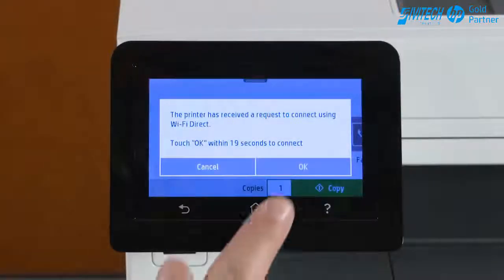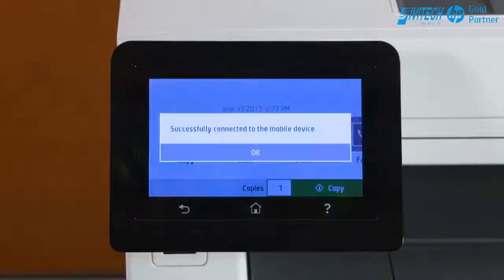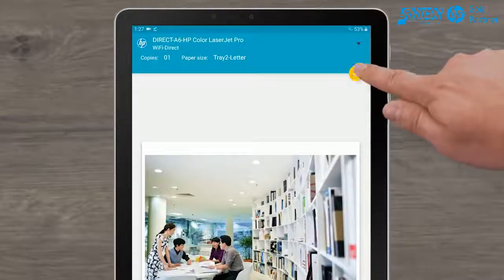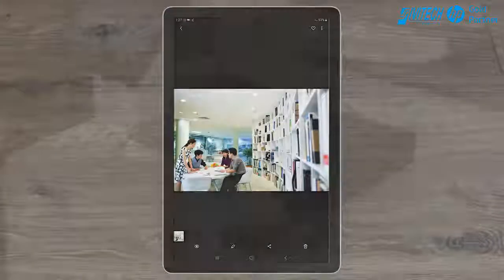On the control panel, touch OK to confirm the connection. Back on your Android device, tap the Print icon to print the document using Wi-Fi Direct.